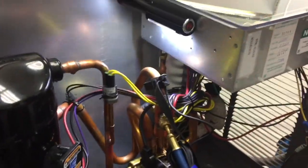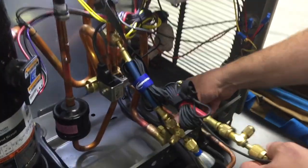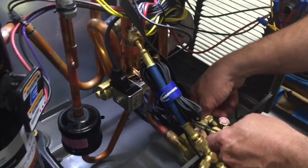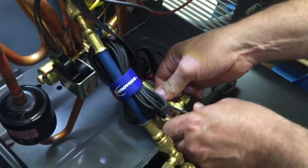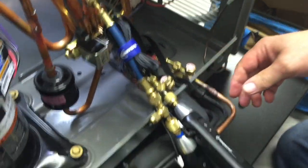The high side probe is the same thing — disconnect the liquid line fitting, line it up with the fork, and thread it on. We're good to go. Just make sure these are snug and both probes are ready.